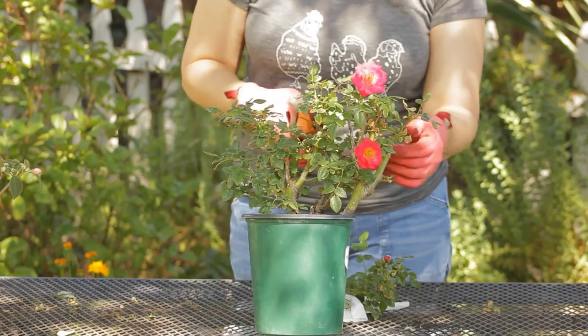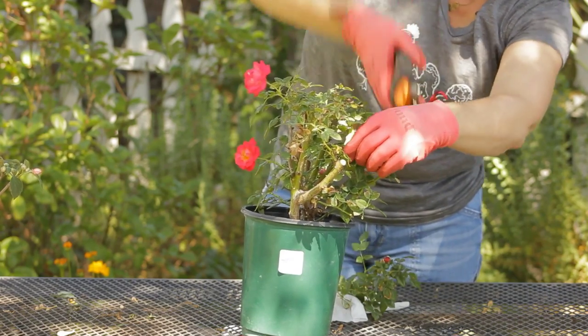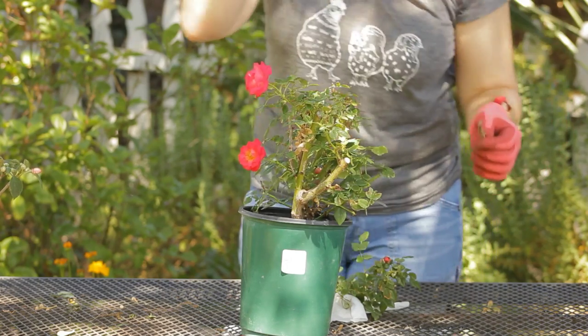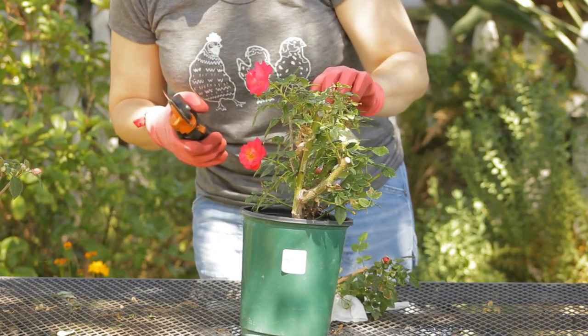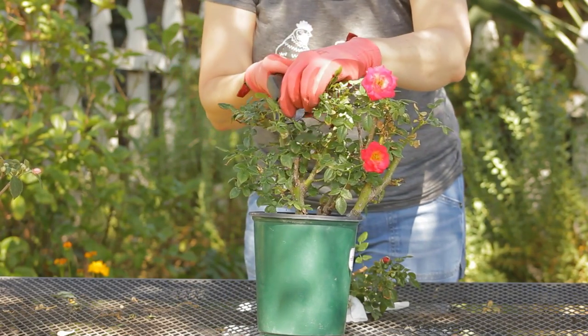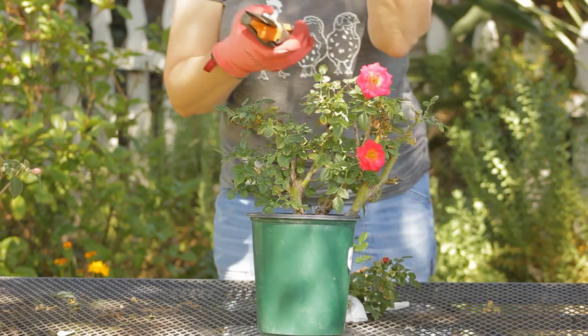Take off any dead wood — on this side here I've got a branch that is dying so I'm going to clip that off. If there are any leaves that seem to have any issues, like this one's got some spots and is dying, and the tip of the branch right here is actually dying, I'm going to cut that one off too.